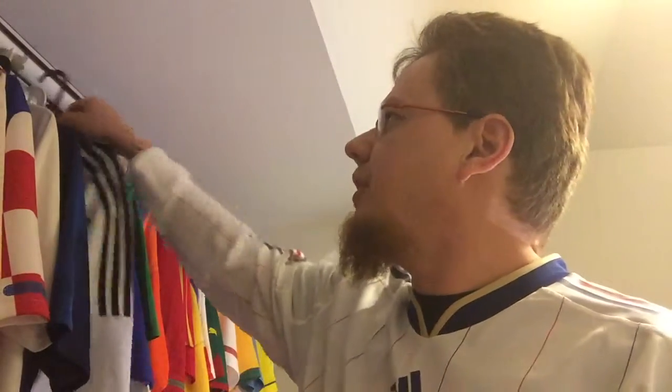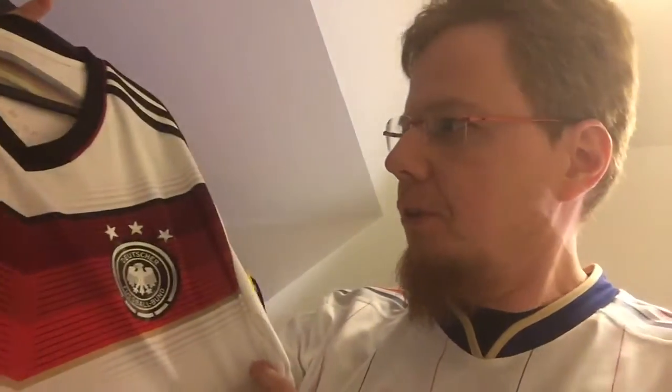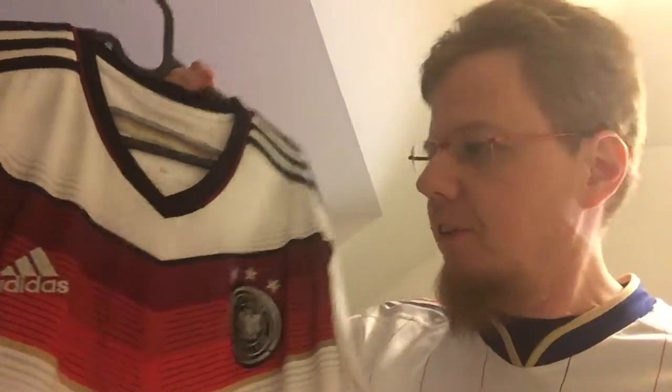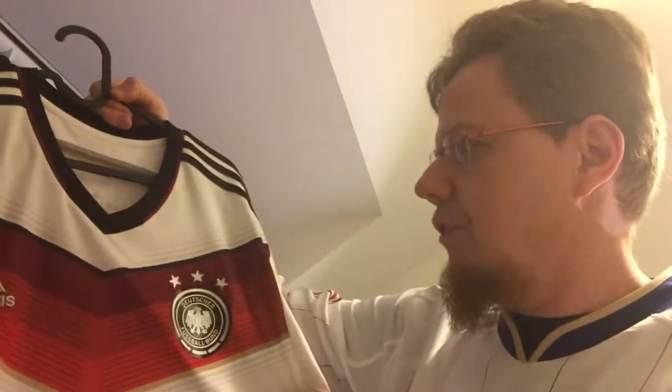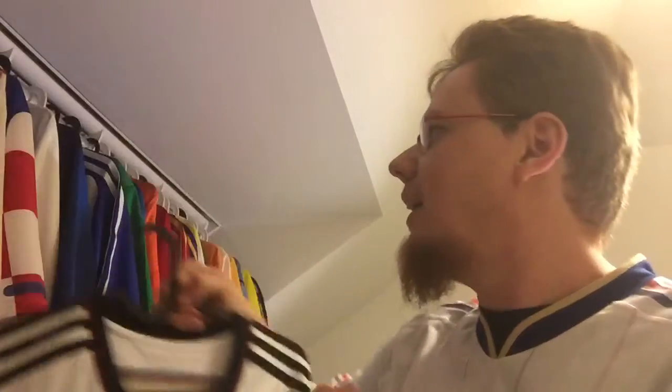One quick note on the Germany shirt that I actually completely forgot. I was talking so much about the Germany shirt — I actually forgot that this shirt is the one with three stars. So that's actually really the one that they became world champions in. A fourth star was added and of course the World Cup winners patch. But I like that this is the one that was actually worn in the World Cup. That's why I like that one.